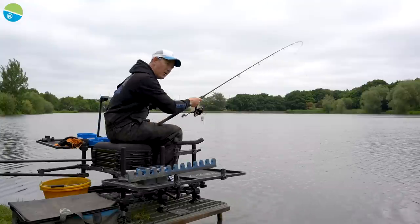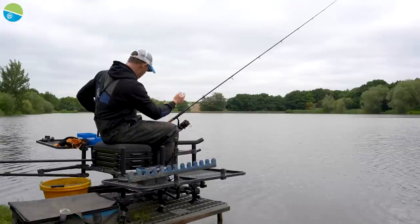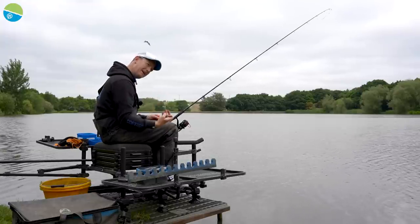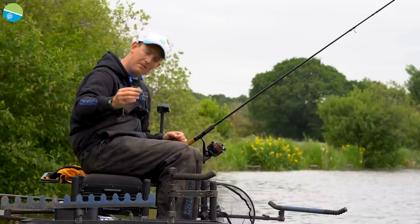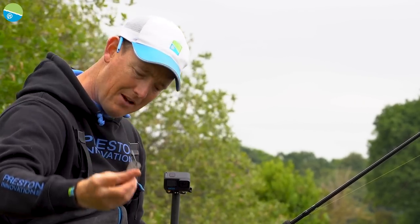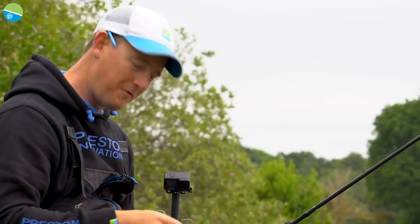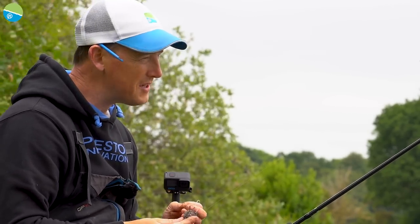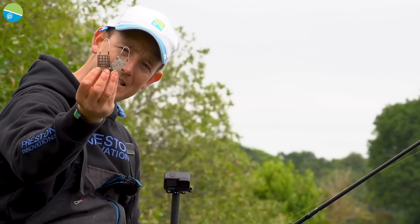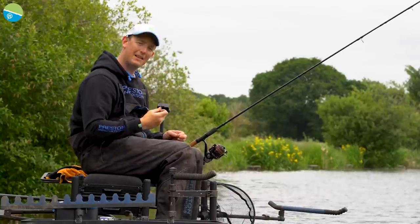In a situation where fish are coming thick and fast, I might want to change to something a little bit more closed on a feeder - something more solid, something that's going to get my bait down in one piece. My next move is often the hex mesh plastic. You might think, well, that's a cage as well - what's the difference? It all depends on the venue. The plastic is thicker, there are fewer holes, and it means I can compact the bait a little bit more.